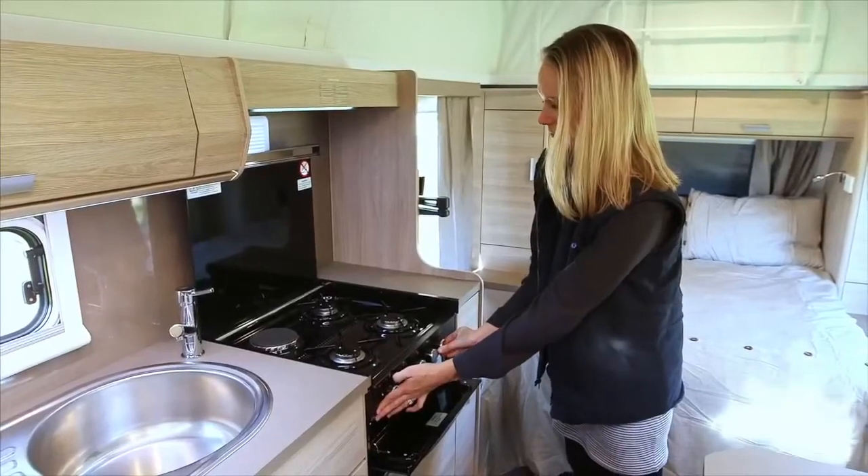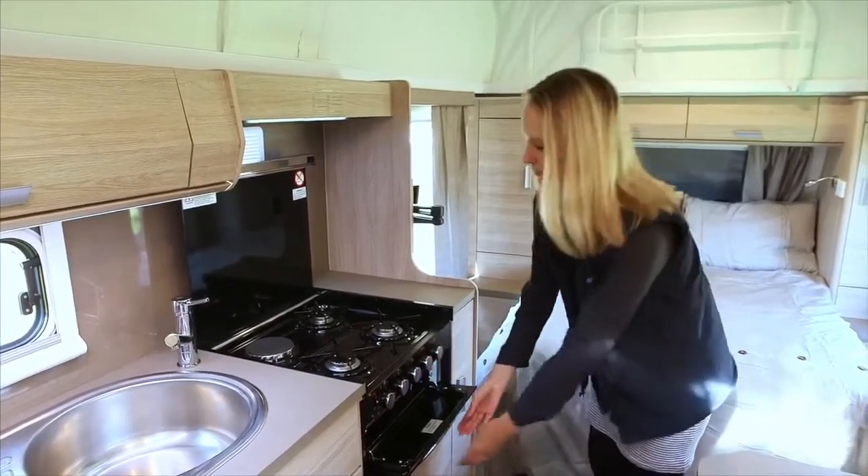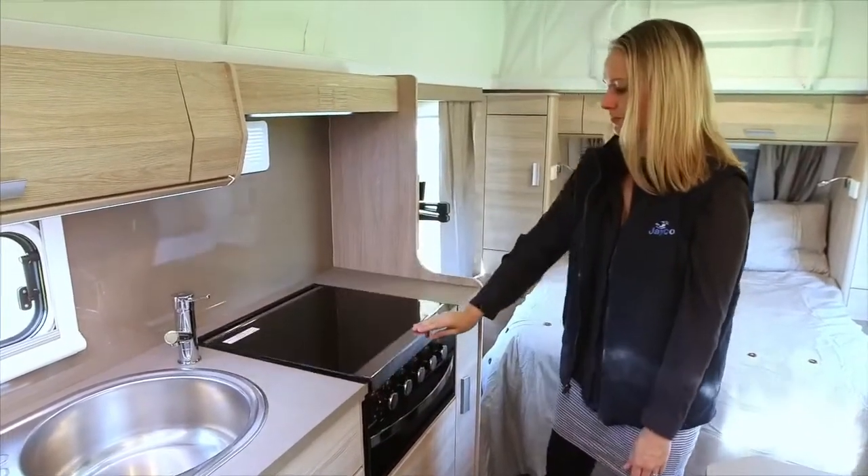When using the griller for the first time, run for 15 minutes and the oven for 30 minutes without food inside. It is important to turn off all burners and allow them to cool down before closing the lid.